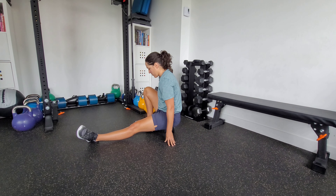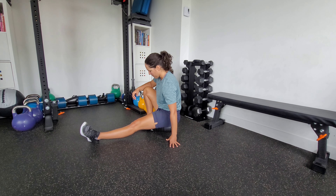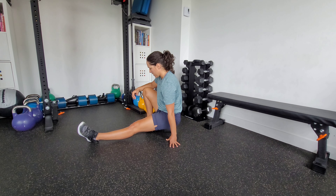You can support your hands however you need — maybe hold on to a yoga block or something to give you a bit more support. I'm just kind of prying away.